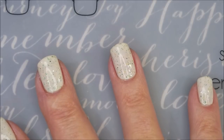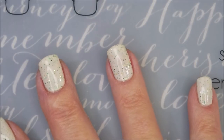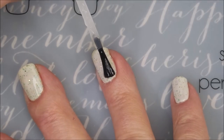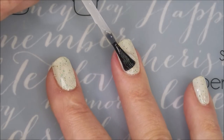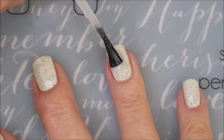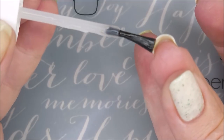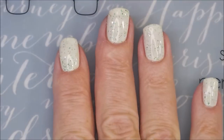Now I'm going to top it with the Pro FX Quick Dry Top Coat and get it to dry down so that we can do some more playing. I've got lots of playing going on today — we're going to be doing some stamping and some stencil work.